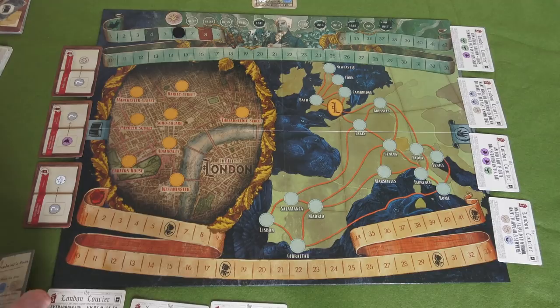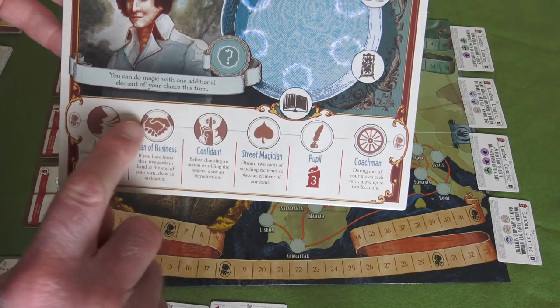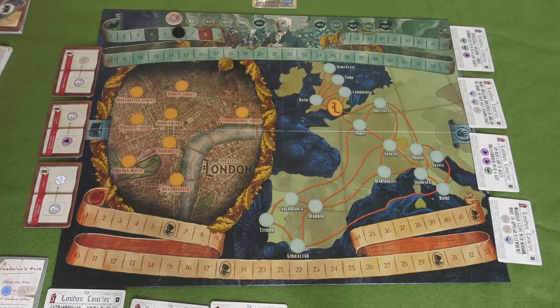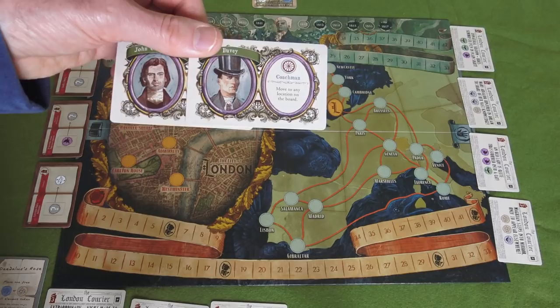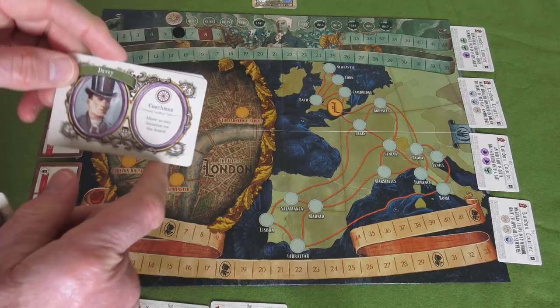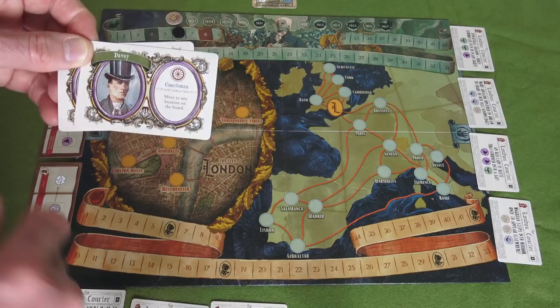There are also six named characters in the game, one for each type of connection. You can actually acquire these if they are available - two of these are drawn at random at the start of the game and placed face-up beside the board. So if you want to make a connection of a coachman and the actual named coachman Davey is available, you can actually pick this card. Having named connections helps you more than just having a generic coachman during the game.